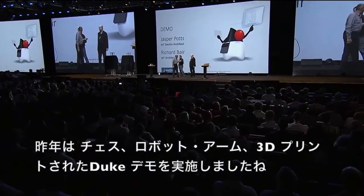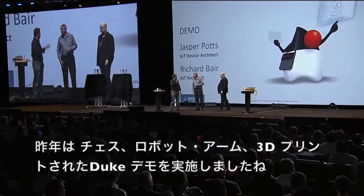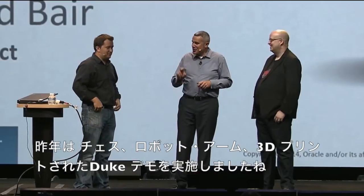Do the handshake. Okay, you guys — last year: chess. It was cool. Robot arms — that was cool. 3D printed dukes. I was worried. You guys set the bar extremely high for this year.